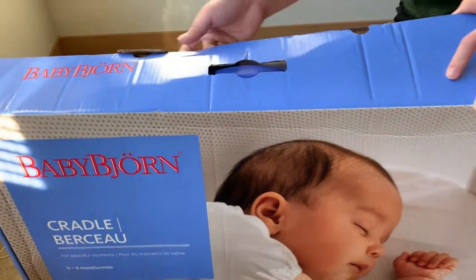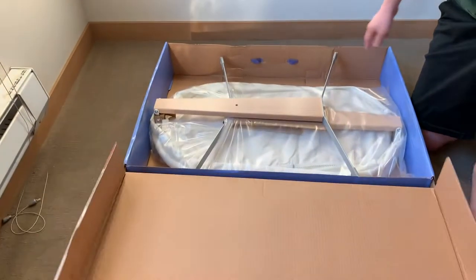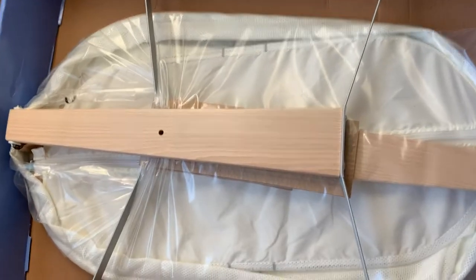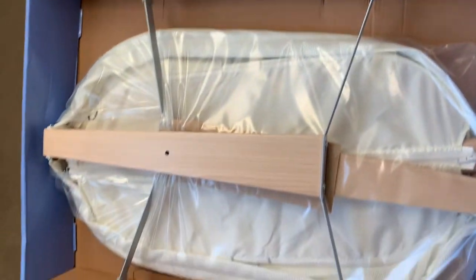Baby Bjorn is obviously a pretty big brand in baby gear — we're starting to learn. This is how it opens up. It's got a nice handle and this is how it's packaged, at least ours is packaged this way.